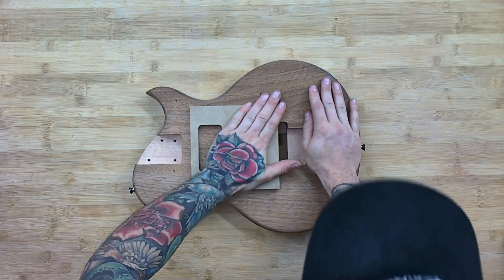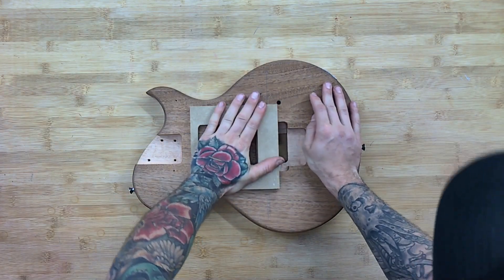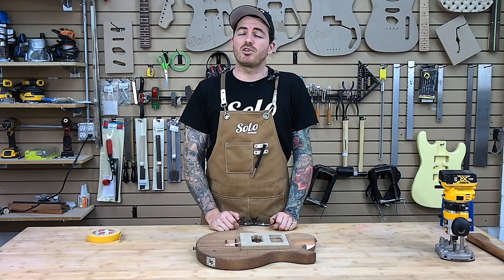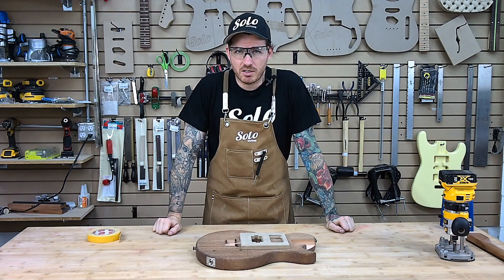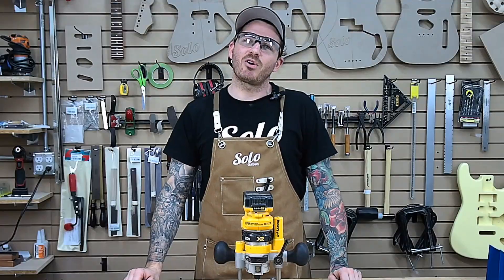There we are — I've got it positioned with double-sided tape down and pressed in. Make sure we have it nice and secure; we don't want that moving. As always, we are using a router in this case. Make sure you are well protected and use as many safety precautions as you can. I'll be using my trusty Milwaukee safety glasses as well as my tried and true DeWalt compact router.